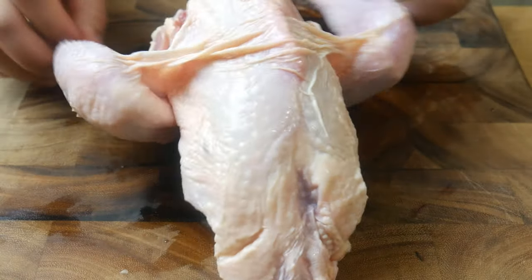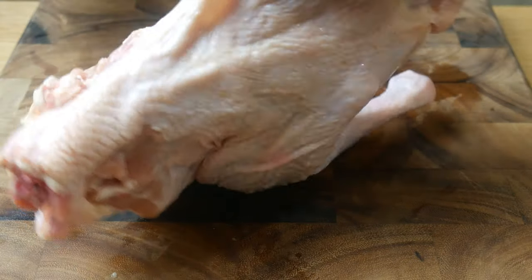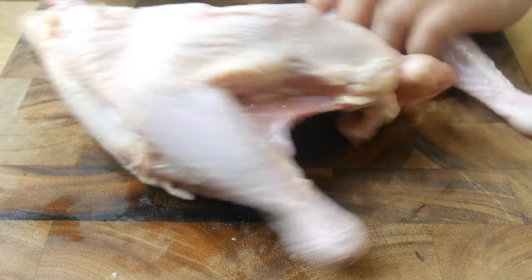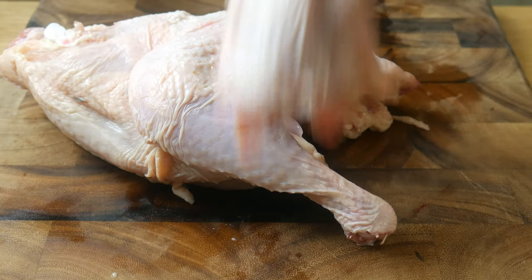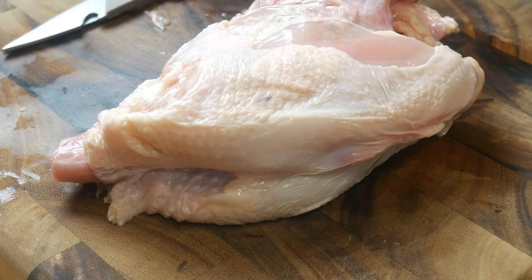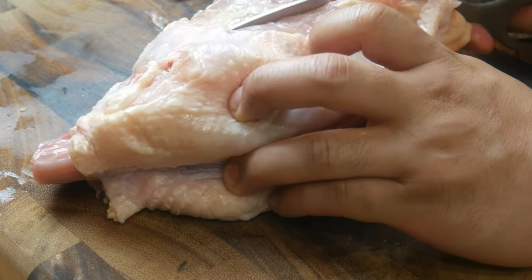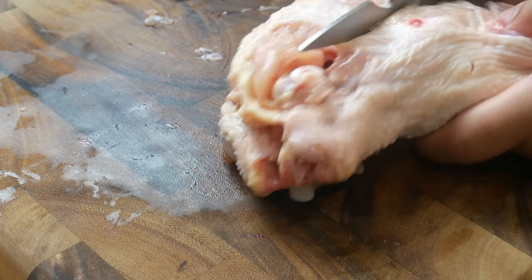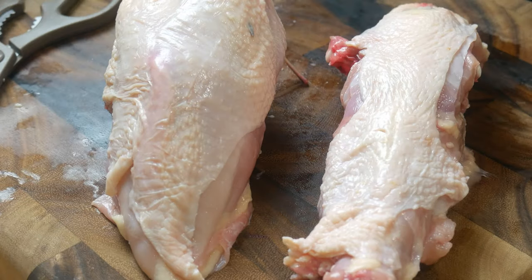Now we're going to take off the thigh and leg. First, we're going to slice off the skin from the thigh and the breast, then grab the chicken by the thigh and pop the joint right out. At this point, we're simply going to slice the thigh off the hip. And lastly, we're going to take off the backbone from the breastplate — using scissors, cutting through the ribs and the wishbone, and then snapping it off the breastplate.